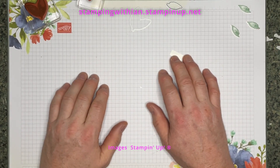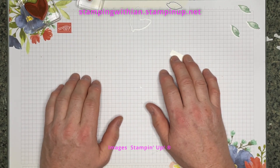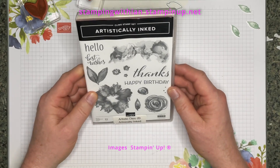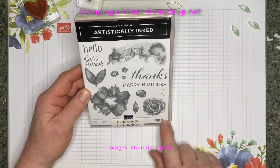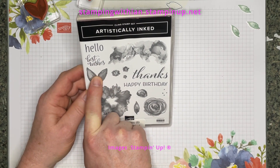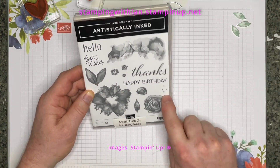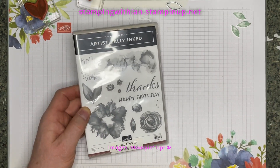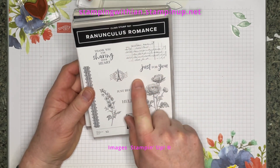Hello everyone, welcome to Stamping with Ian. Thank you for joining me for this project. It's another Artistically Inked — I love this set. I'm using the big flower, the big leaf, the single leaf possibly, and the dotage. Got to have the dotage. I'm also using a sentiment from Ridiculously Romance.